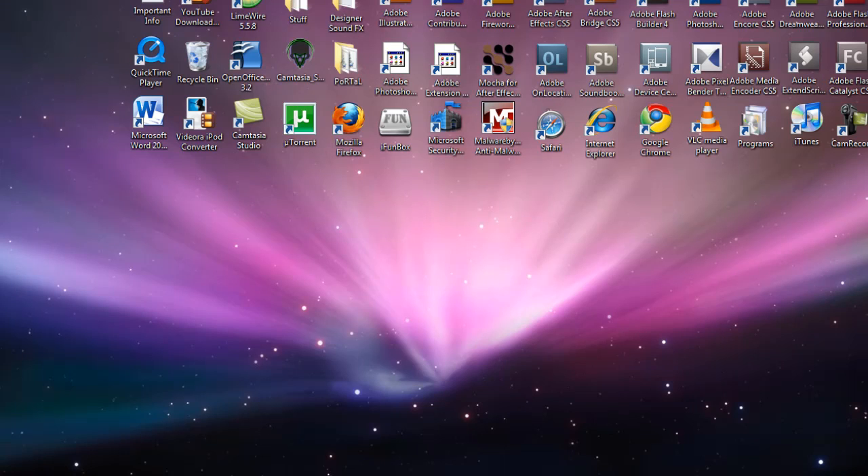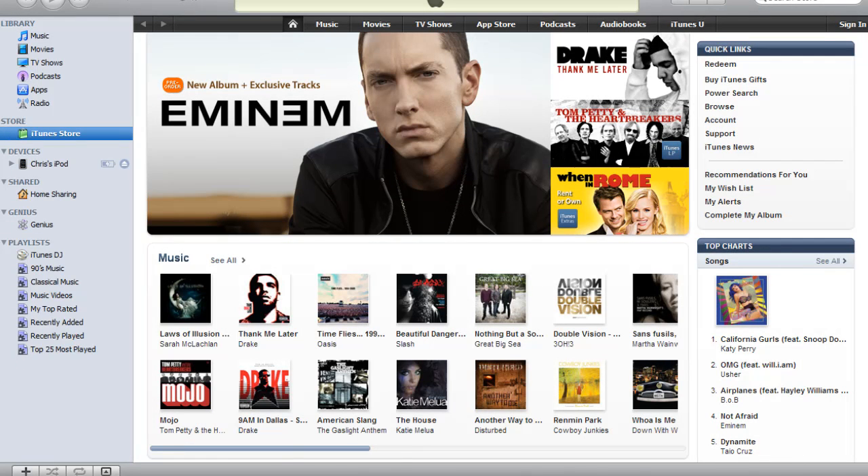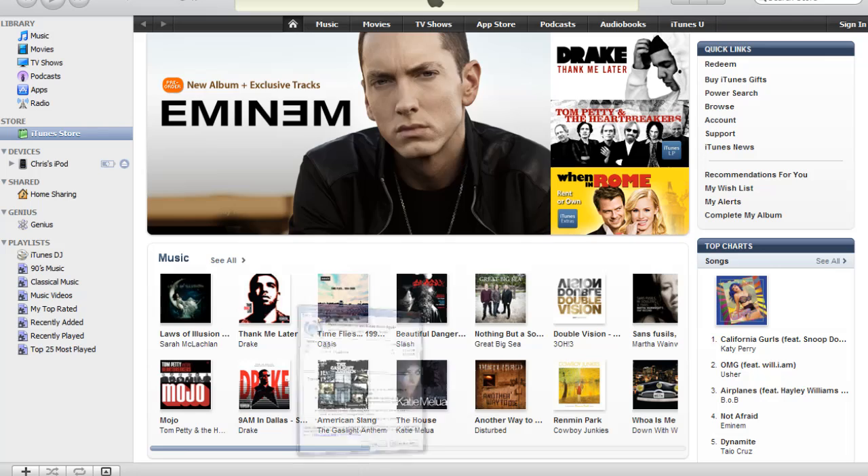I just found out that the jailbreak for iPhone OS 4 has been released — actually released prior to the actual release of the OS. I'm going to show you guys how to do it. I'll be using my iPod Touch second generation. It only works with iPhone 3G's and iPod Touch second generations right now.